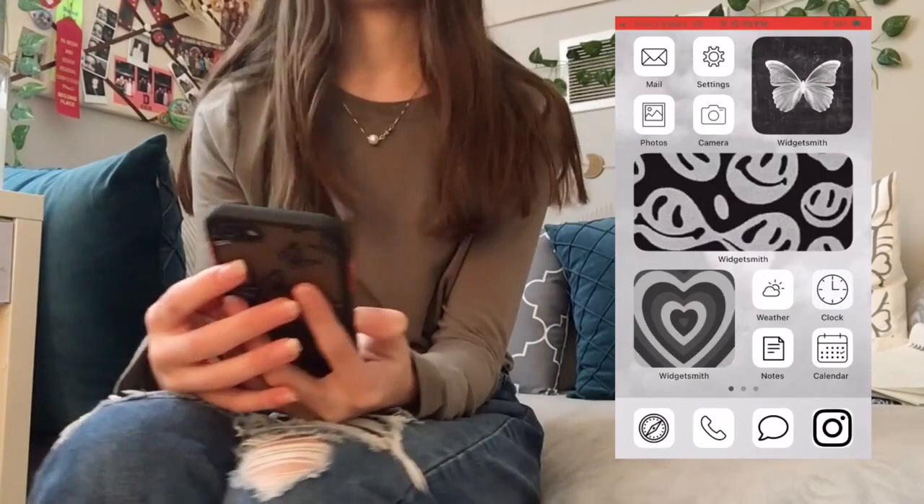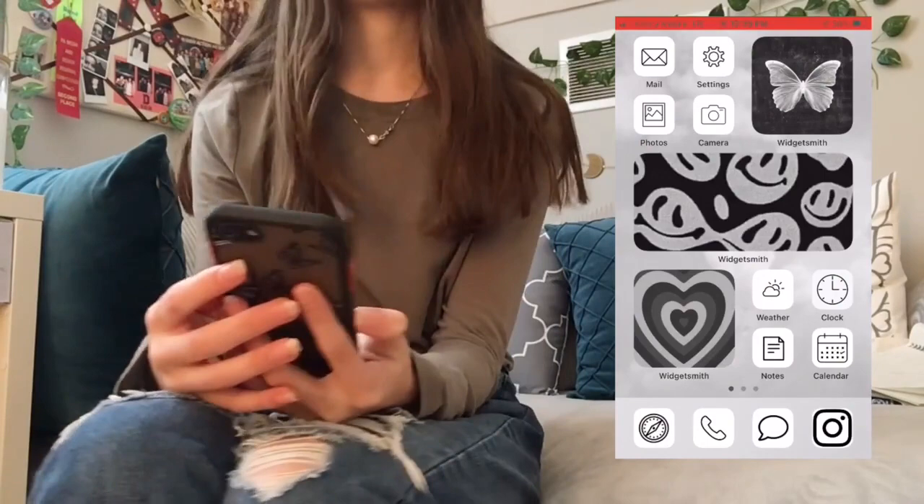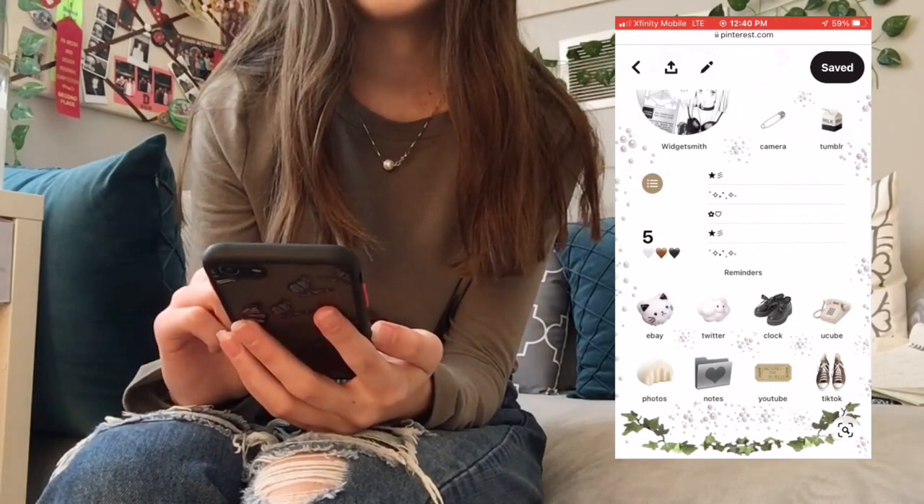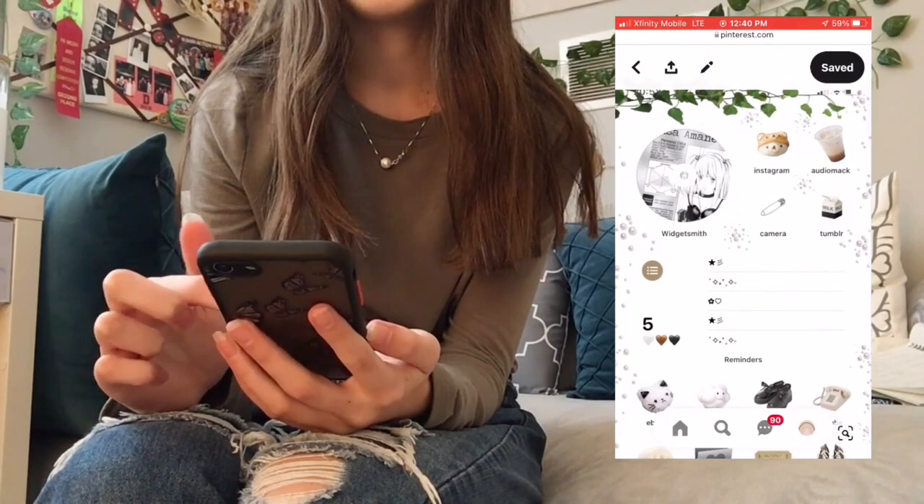This is what my iPhone looks like right now — it's got a black and white theme going. I want a completely different vibe, a certain look. On my Pinterest I found this picture and this is kind of what I want: pictures of objects and things like that, and I want to have kind of a green look going.